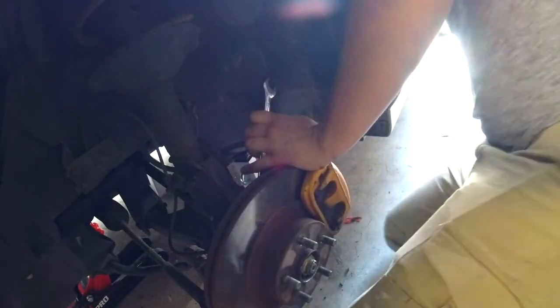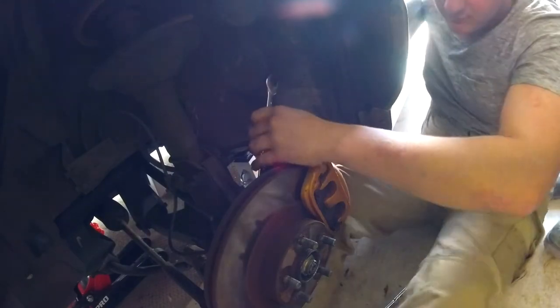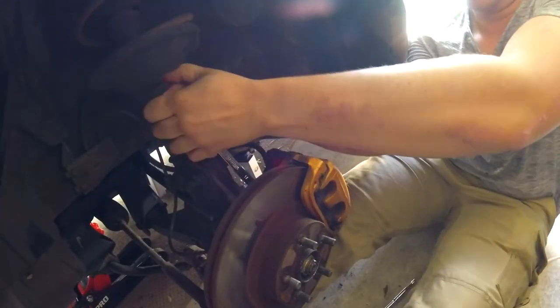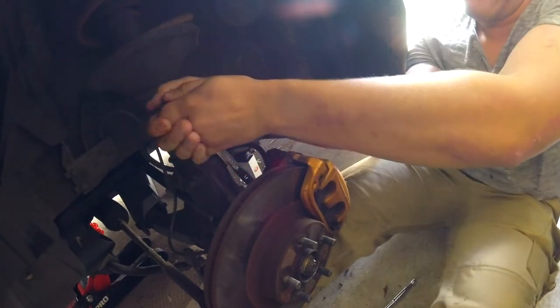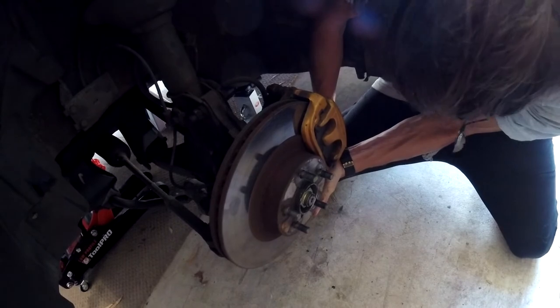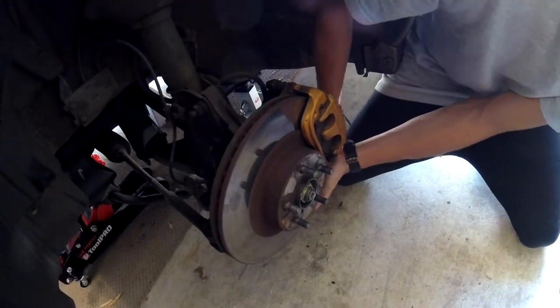I'll get a hammer. Please don't come off. Please don't come off on Jack's hands. It won't. There you go. Nah, that one's gonna need the hammer — get the hammer, get the ground right up.